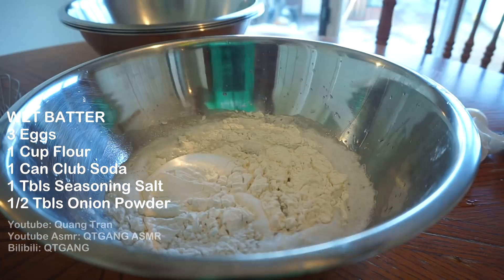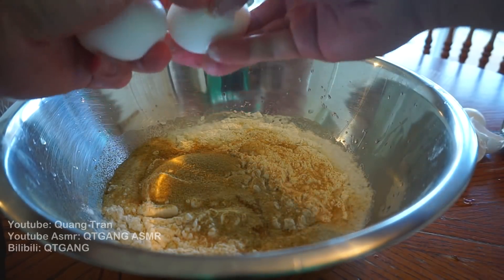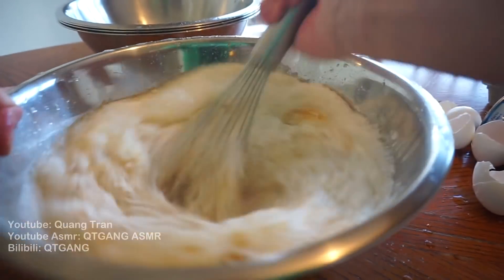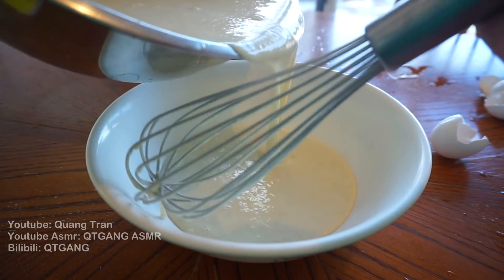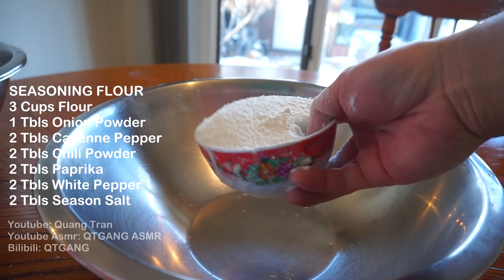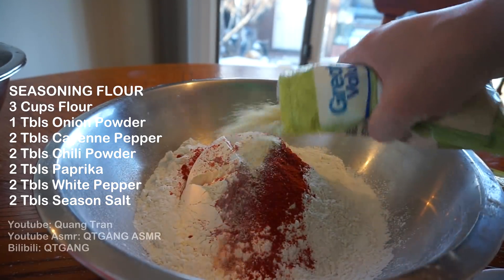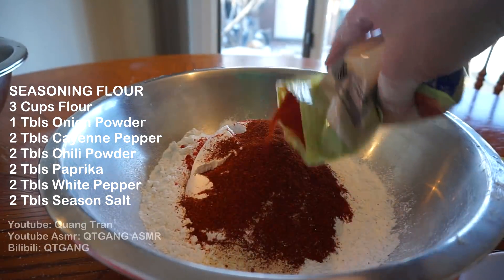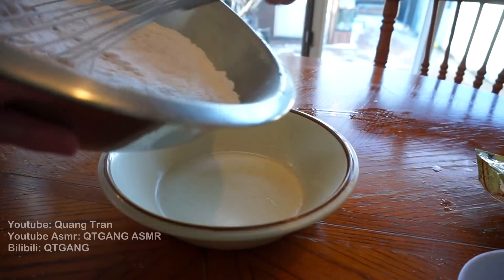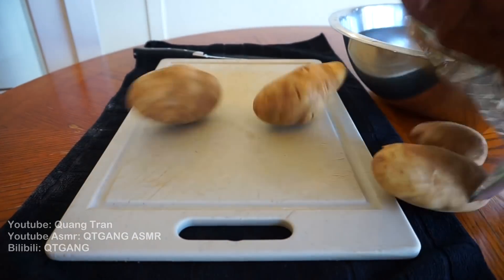One cup of flour, one tablespoon of seasoning salt. I'm gonna double this recipe because I'm also making some cajun fries. Beat that up and split half into another bowl — one for fries, one for chicken. For our last coating, the seasoning flour: three cups of flour, two tablespoons each of paprika, onion powder, chili powder, cayenne, and seasoning salt. Whisk that in and split half for chicken and half for fries.